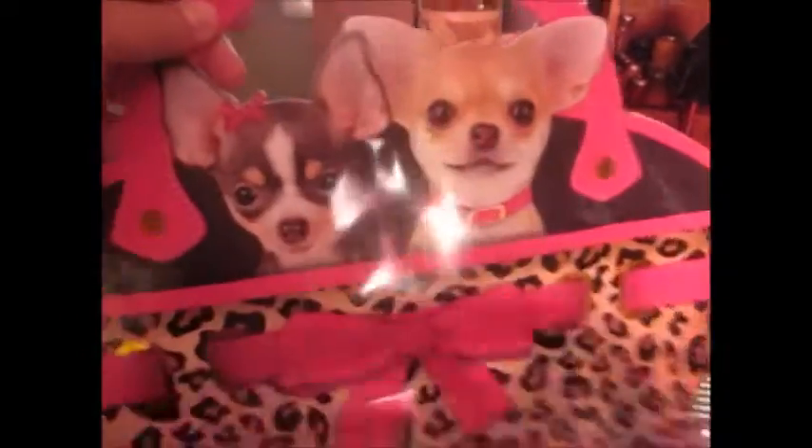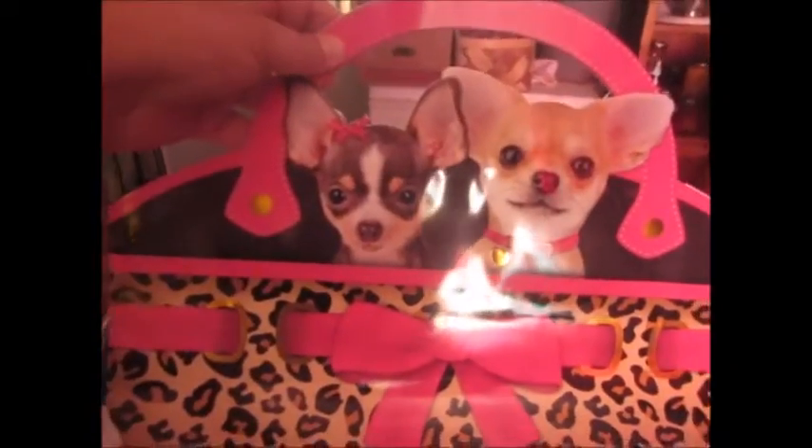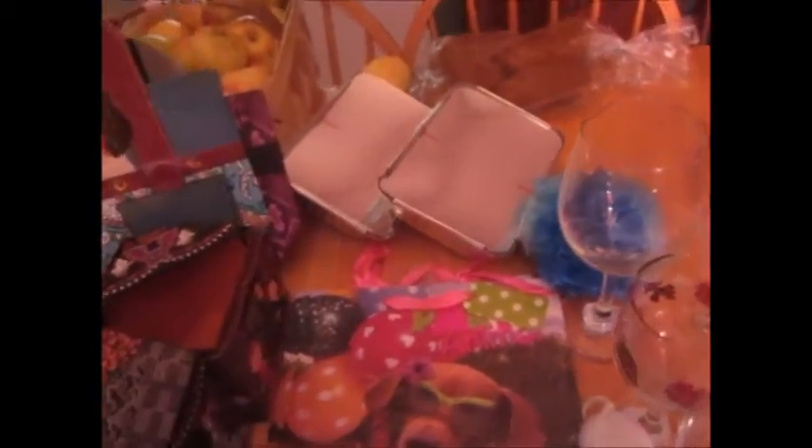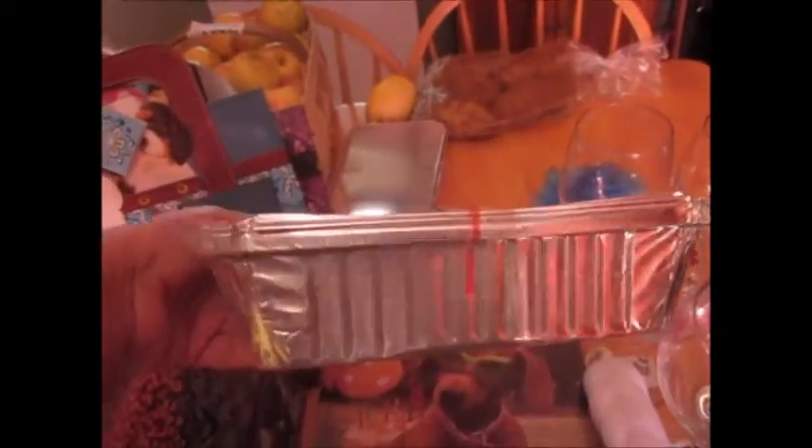Look at the little chihuahuas, isn't that cute? I also found these gift bags with dachshunds on them — it says 'Party Animal.' I got two of them since I have dachshunds and my mom has dachshunds too, so they're really cute.